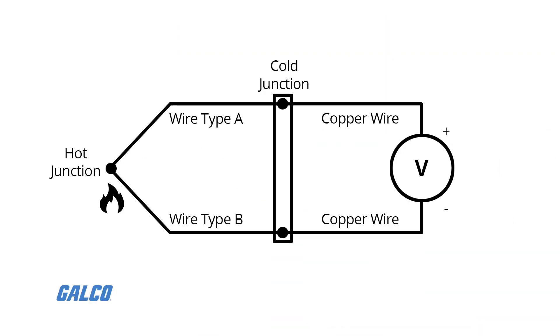When two wires composed of dissimilar metals are joined at one end and heated, there is a continuous voltage produced in the thermoelectric circuit. This means that when the junction of the two metals is heated or cooled, a voltage is produced that can be correlated back to the temperature.